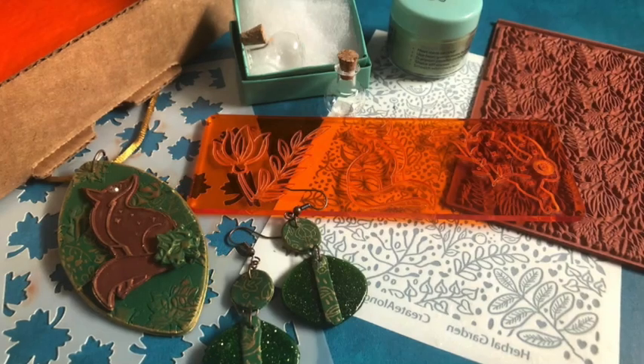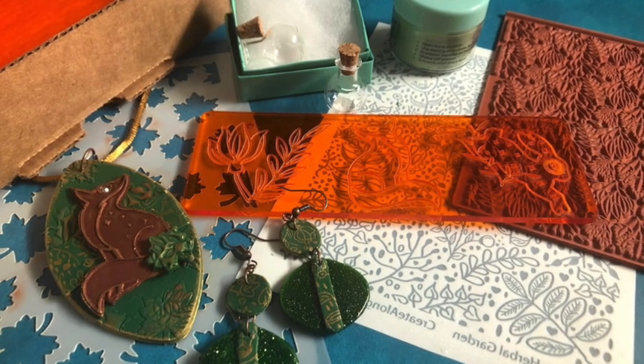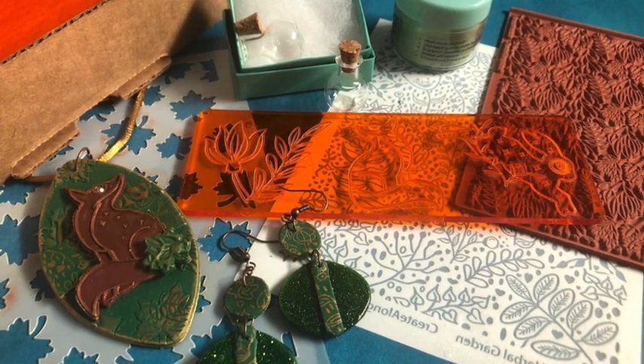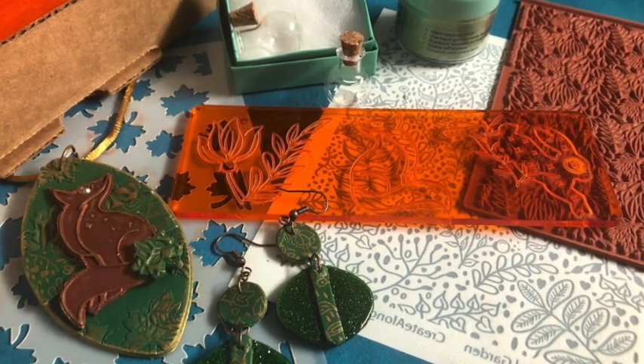I'm Cindy McGee, and I hope you enjoyed exploring the Into the Forest Create-Along box. Remember to share your projects in our Create-Along Polymer Clay Tribe Facebook group.